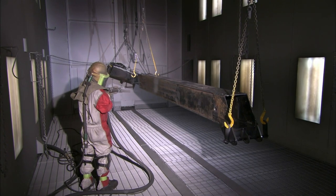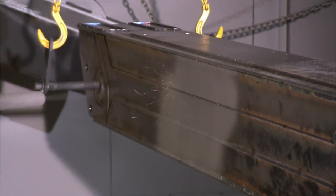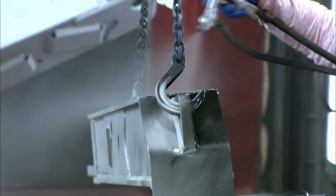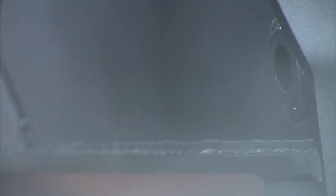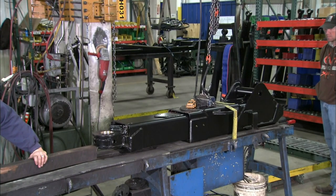Next, workers sandblast the welded component to prep the surface for painting. They apply one coat of epoxy primer, then one coat of polyurethane automotive paint. The paint dries in about two hours and fully cures in about two days.